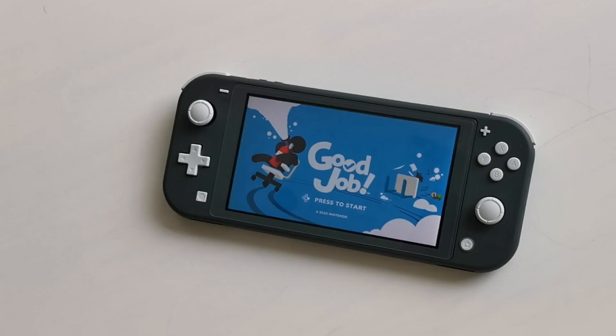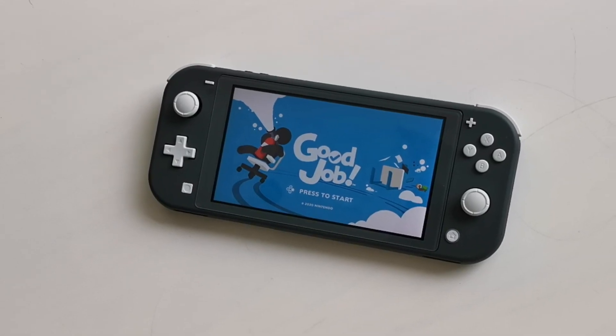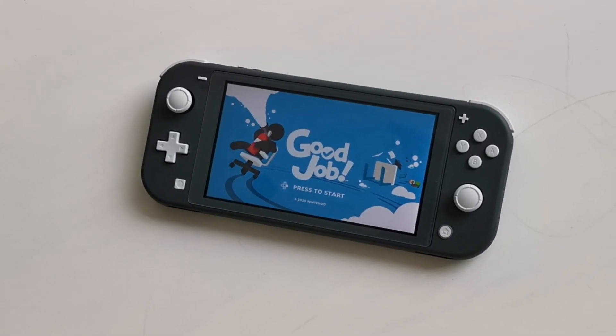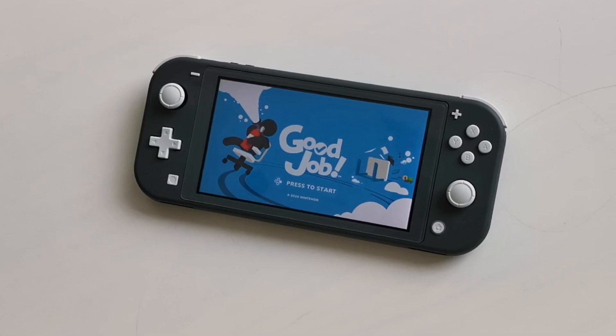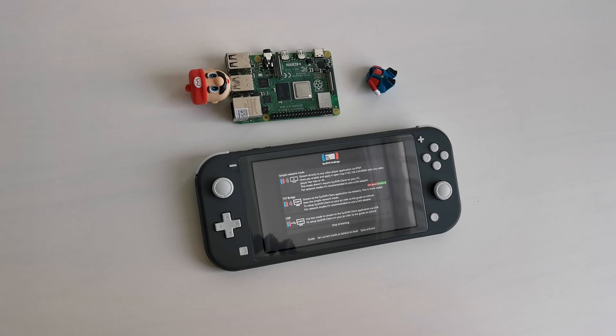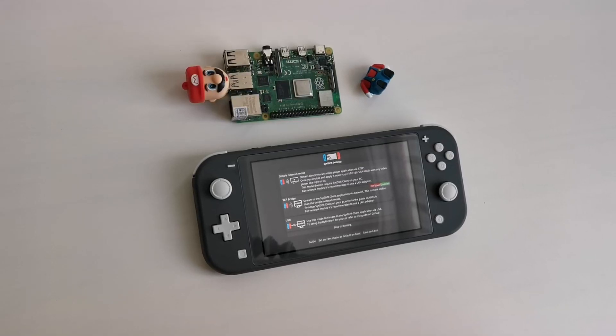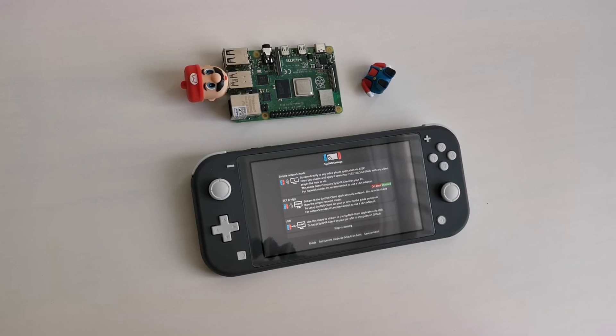Most of you already know that the Switch Lite can't be docked to the TV. But what if you could combine the portability of the Switch Lite and the dockability of the regular Switch? All you need is a jailbroken Switch and a Raspberry Pi 4. In this video I'll show you the things you can do with your docked Switch Lite, how to install everything on the Pi, and discuss some limitations.